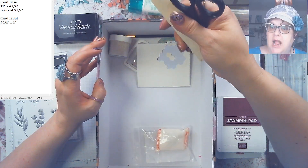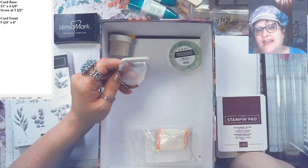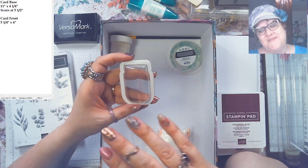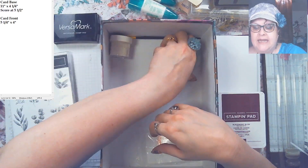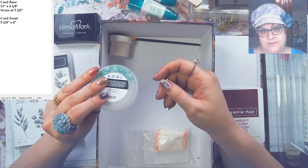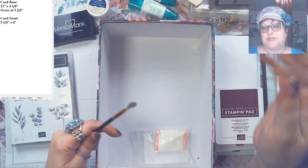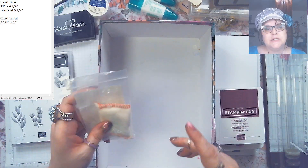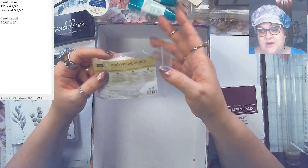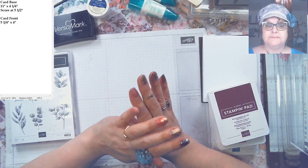We've got our blocks, glue, snips, bone folder, dimensionals, and the little dome jars — those come in the Jar of Flowers suite if you get the whole suite. We're using them today as little fillers. We also have embossing powder — that's new. I keep a little brush to clean up, and I have an embossing buddy. I'm a little shocked we don't sell it anymore, but I've had mine forever.